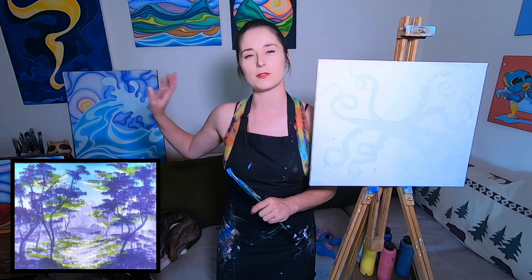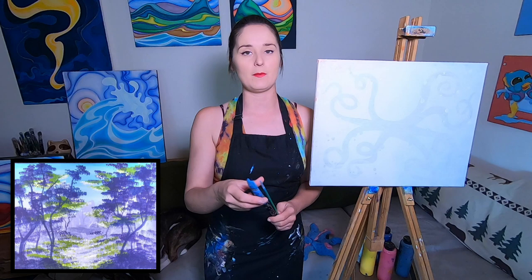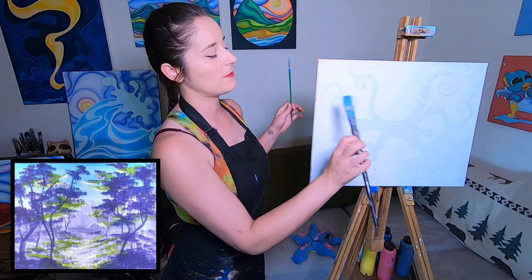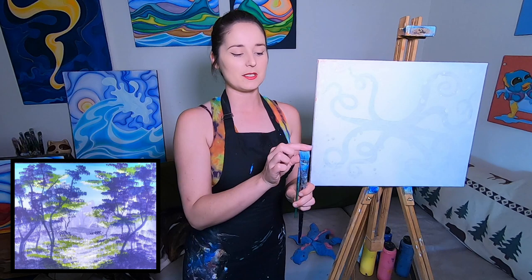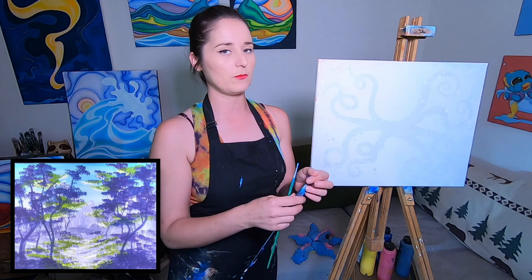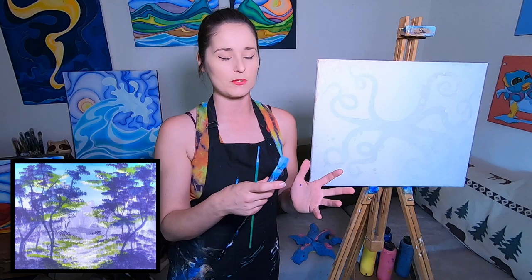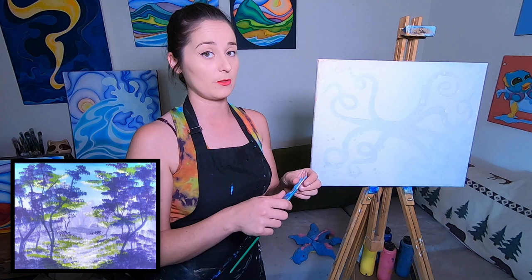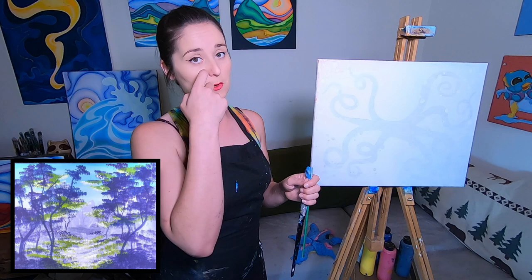We're gonna use two brushes. I've got a whole caddy of brushes over there, but today I'm using a large brush — I've got a lot of canvas to cover — and a pretty small brush. If you're using a smaller canvas, you can use a smaller brush. I want them to be a little more ratty because when I do trees it can kind of ruin a better brush. Dollar Tree has some really good cheaper brushes, great for smaller hands too.